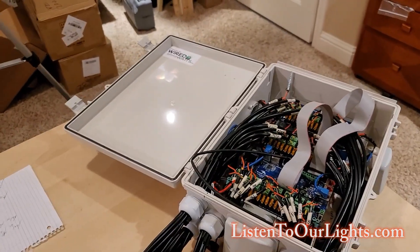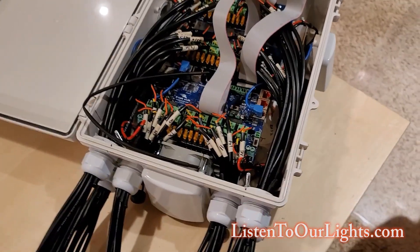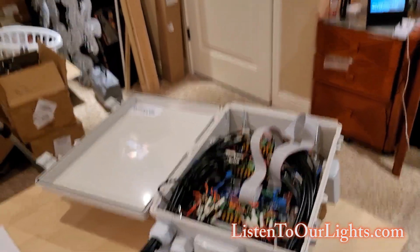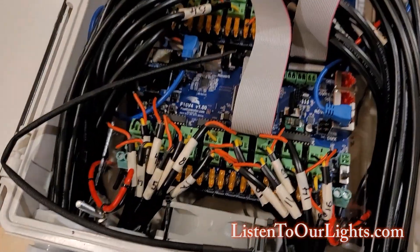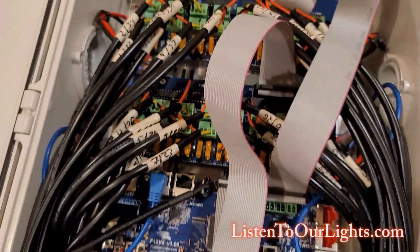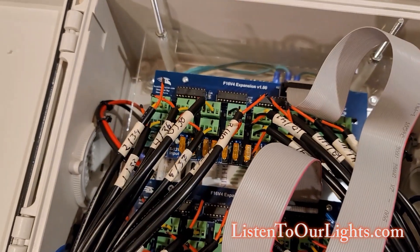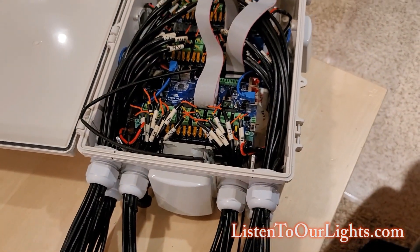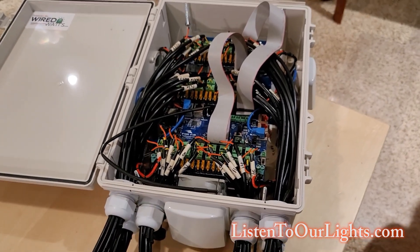Hi, I'm John Storms and I'm just finishing up a controller build. I have a Falcon F16 V4 controller board plus an expansion board plus a second expansion board, for a total of 48 ports.